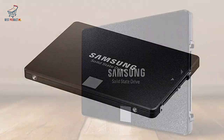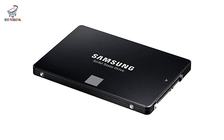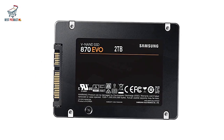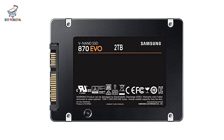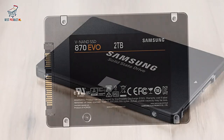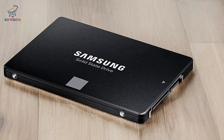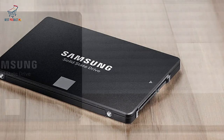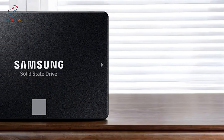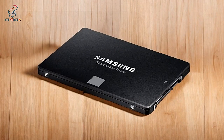The Samsung 870 EVO SATA internal SSD is a high-performance, dependable storage solution ideal for gamers, content creators, and everyday users. Its fast read and write speeds, coupled with industry-leading reliability and broad compatibility, make it an exceptional choice for most users. While it's not built for constant heavy data writes, it's a fantastic option for a wide range of everyday tasks and data-intensive applications.